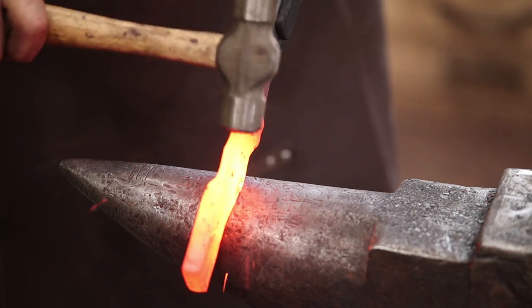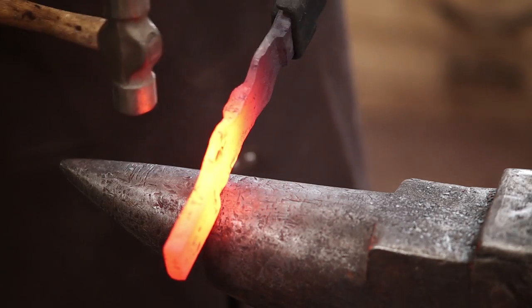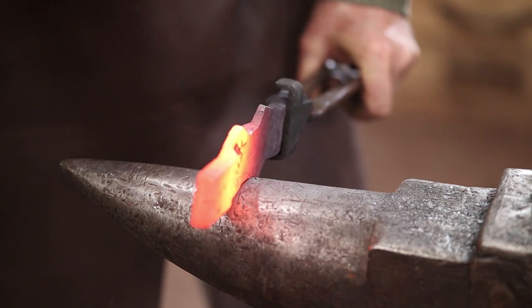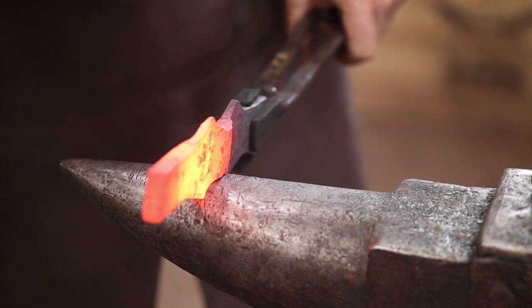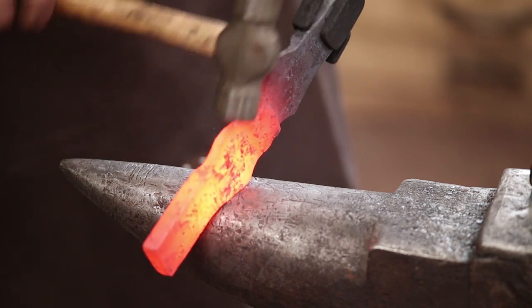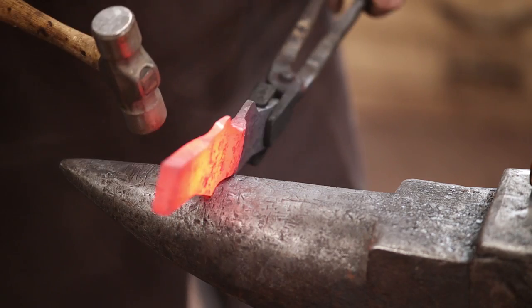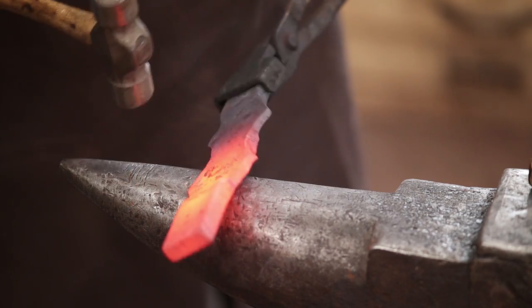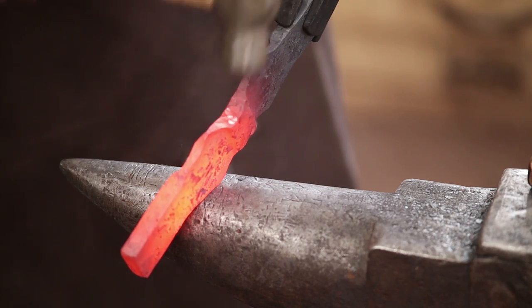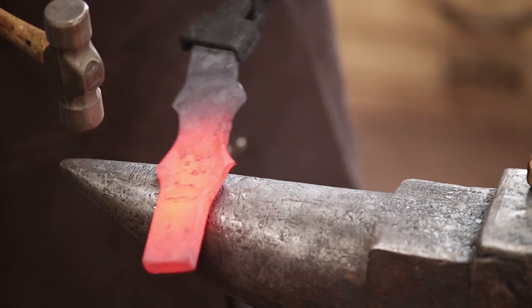With the rounding hammer, the more you can do at the forge the less you have to do with a file or a grinder, but odds are you'll have to do some filing or grinding — it seems inevitable.